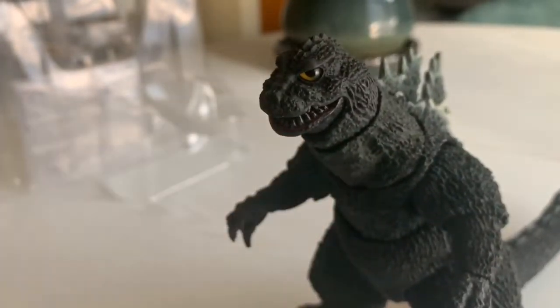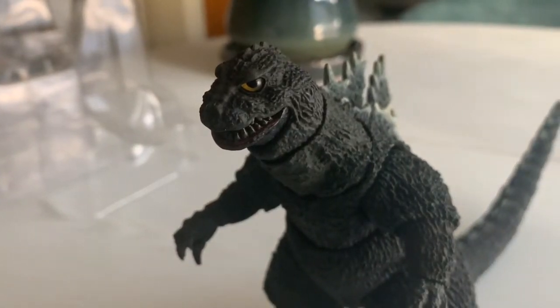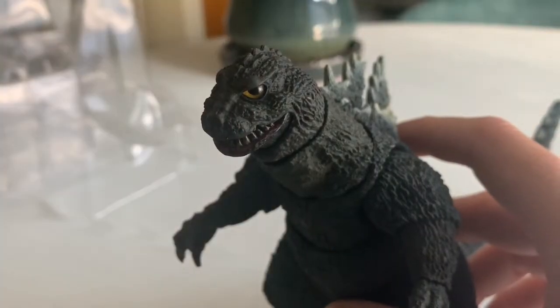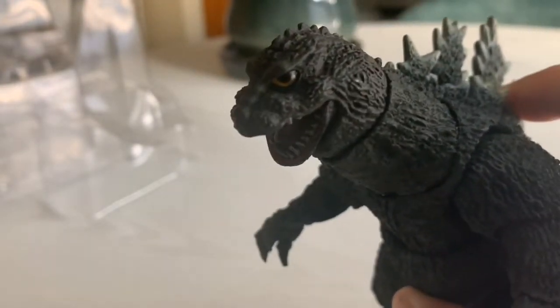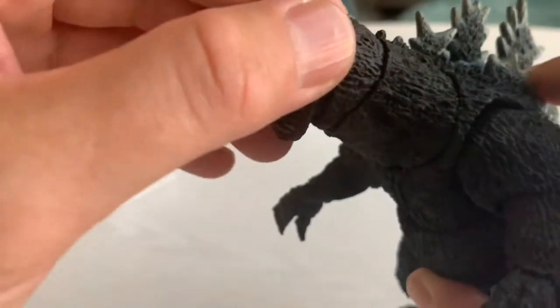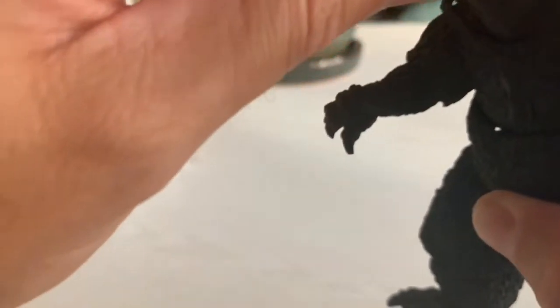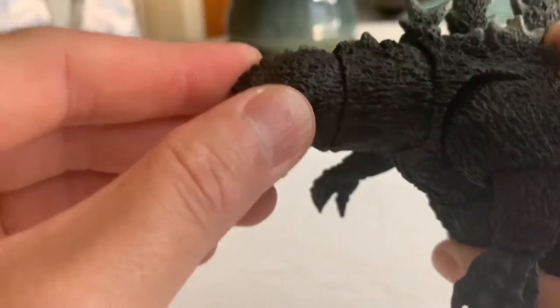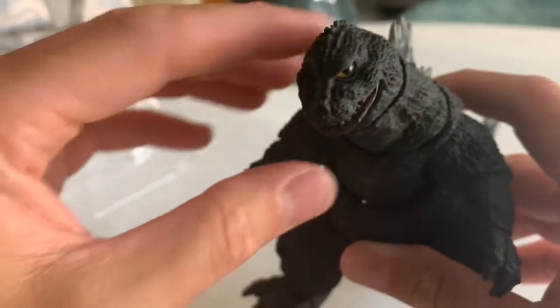Very cool looking eye — it adds some 3D depth. The mouth is articulated, so you can open the mouth and close the mouth. He has two points of articulation on just the neck so that you can tilt and get a variety of range just on the neck alone for posing.